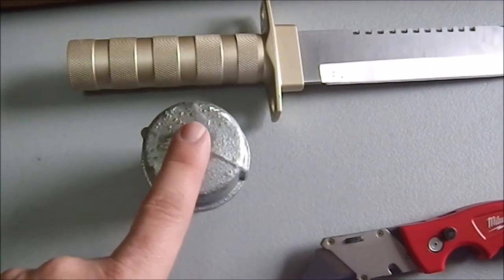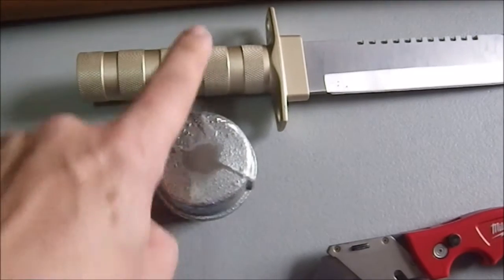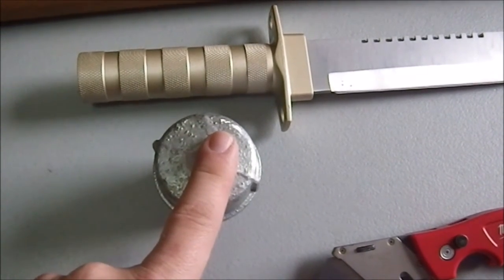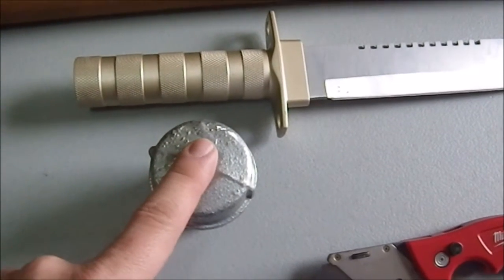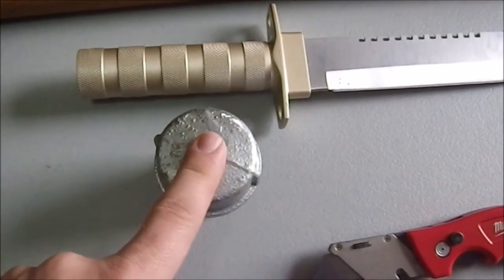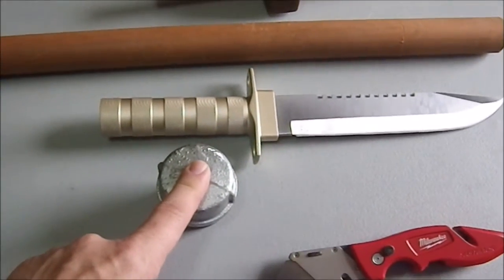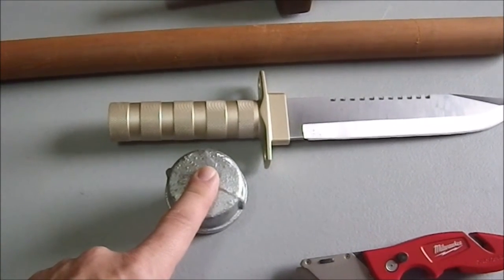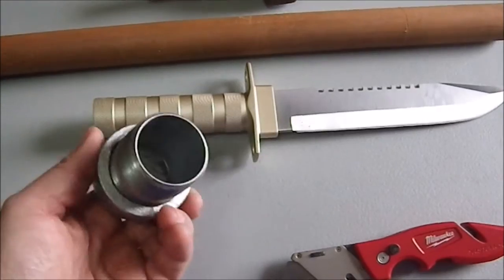The knife is 12.9 ounces and the butt cap is 10.8 ounces — not quite equal, which is intentional since I don't want it fully balanced toward the other end. I borrowed that idea from ZNA Productions — it used to be Z-knot Alpha's channel. So this will serve as a counterweight.